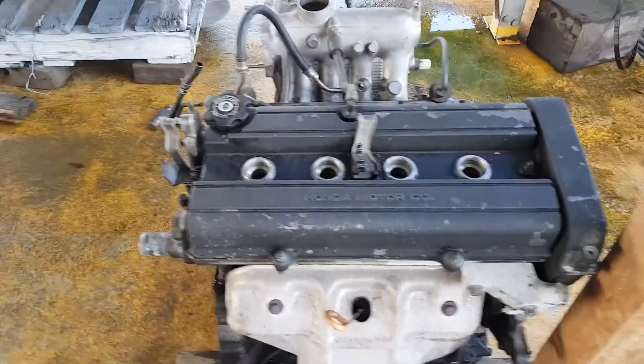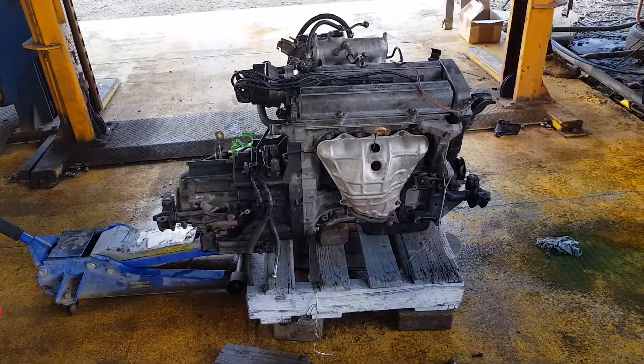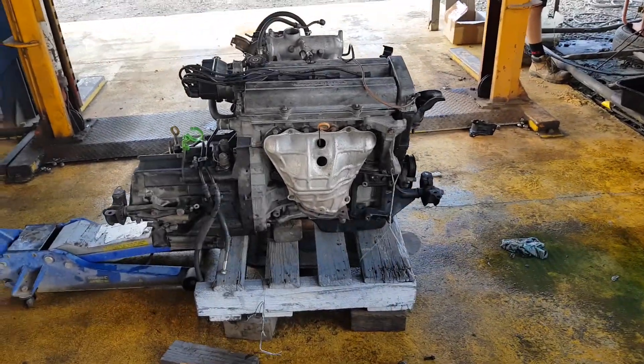So here's the old motor — just had low compression in cylinder one. We looked at doing the head gaskets and all that sort of stuff, but you can buy another engine really cheap. The motors in these cars are so reliable that they just aren't worth that much because they never break down. So we've just picked up another motor and changed it out.